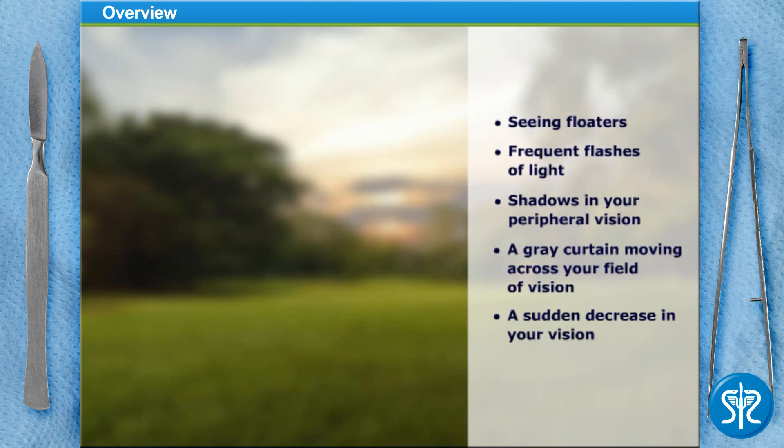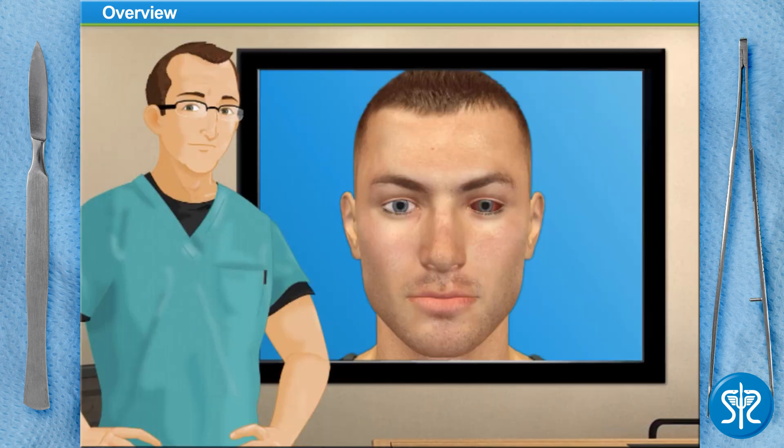Again, if you experience any of these symptoms, contact your eye doctor immediately. Today, we're going to perform a retinal reattachment called a pneumatic retinopexy. The surgery takes about an hour and can be done on an outpatient basis.